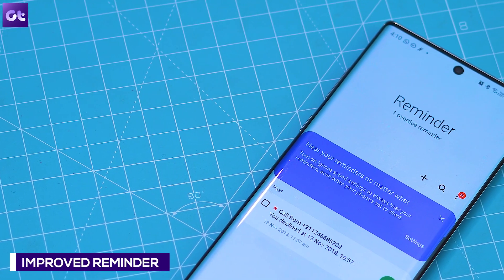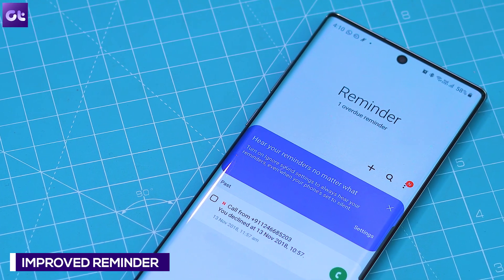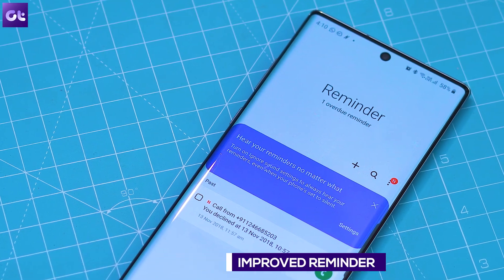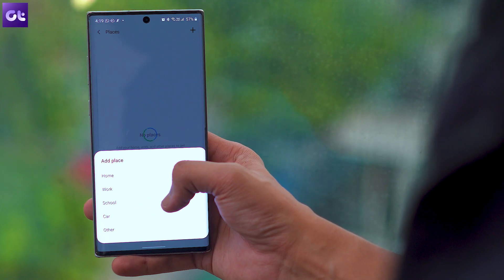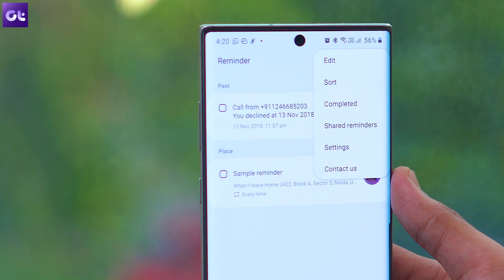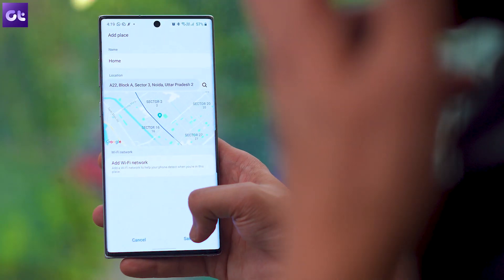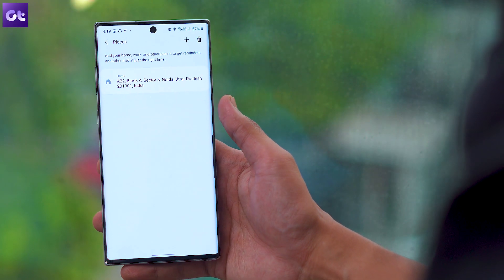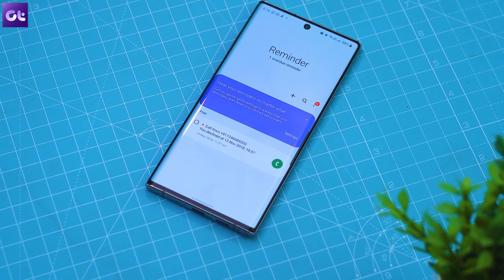Speaking of reminders, there are some useful changes there as well. One UI 2.0 has a couple of additional options for repeating reminders — it lets you set location-based reminders for a specific period of time, share reminders with your family group or any other group, and set reminders for a specific date without creating an alert, making the process much simpler.